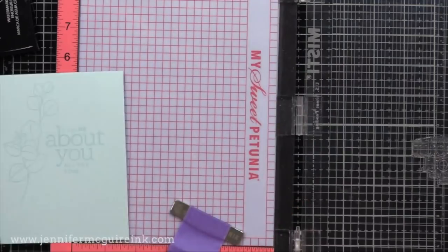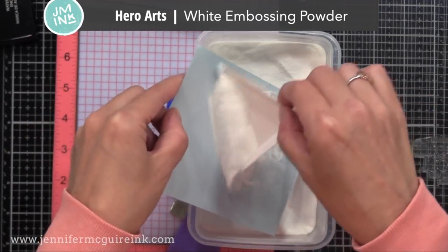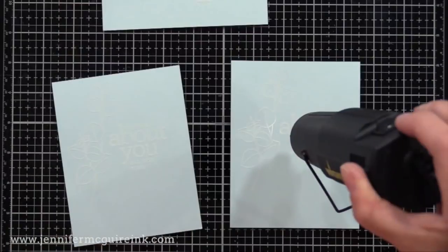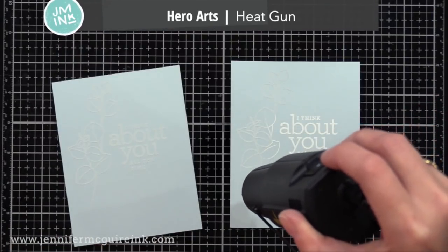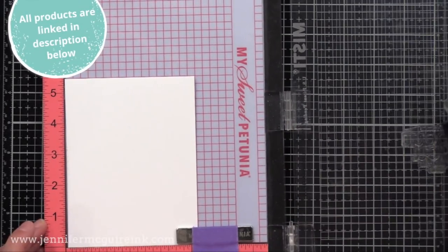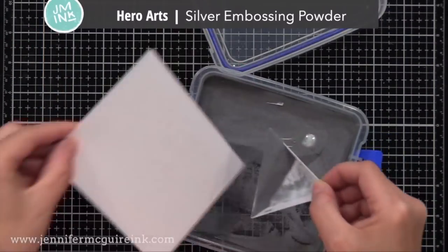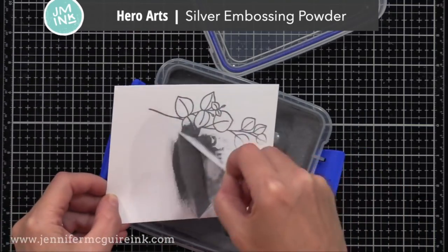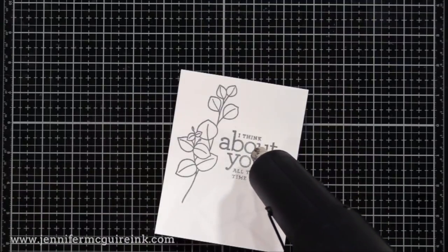First I'm going to stamp with VersaMark ink and use white embossing powder and heat set it. I'm going to do a couple of these at once — I'll do some extras so I'll have them ready for future cards too. I always like to make extras to have on hand. Next I'm going to keep the stamps in the same position and this time I'm going to silver heat emboss on white cardstock. I'll end up trimming them down later and adding them to a note card, but I like to start with this basic size so I can get things positioned and trimmed down just how I want them.